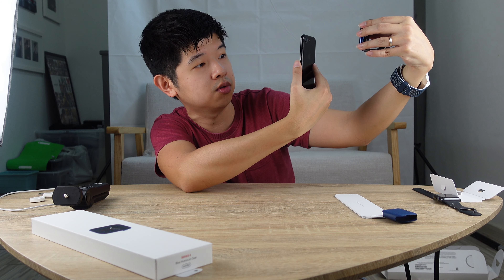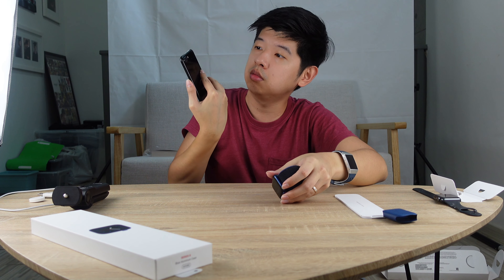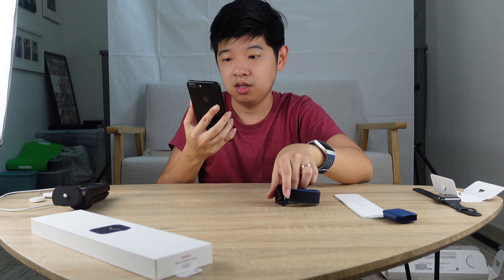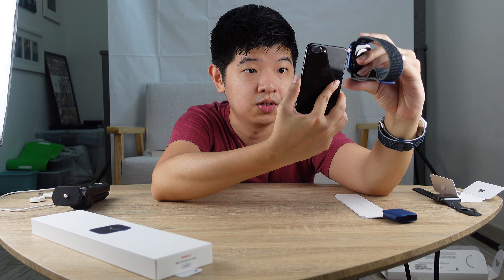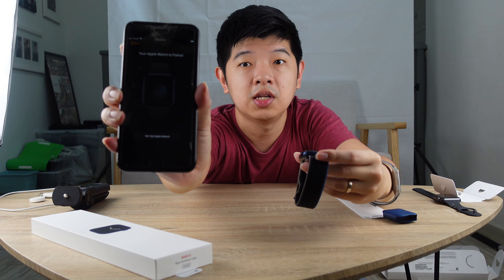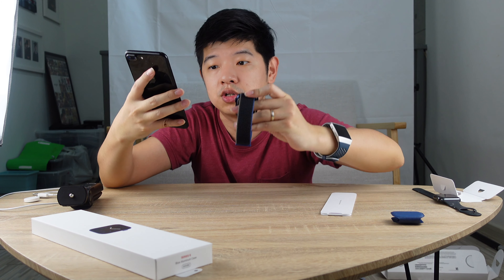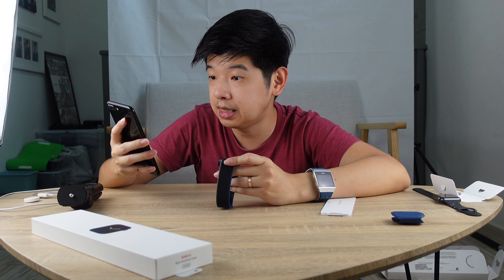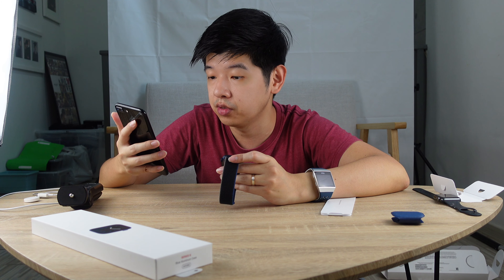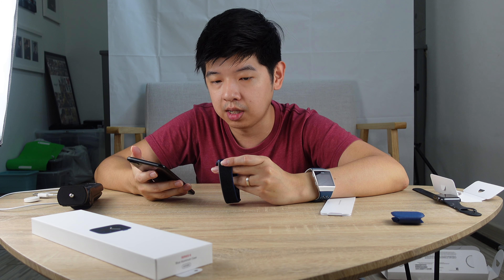My camera is not very good, so hopefully it's going to work. The camera is a little bit damaged. It says 'Your Apple Watch is paired.' The Apple Watch is now paired. I'm going to click 'Set up Apple Watch.' It's asking for my wrist preference — I'm saying left wrist. It says 'Connecting your Apple Watch, this may take a moment.'